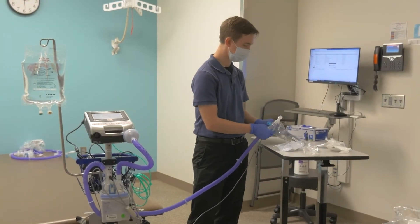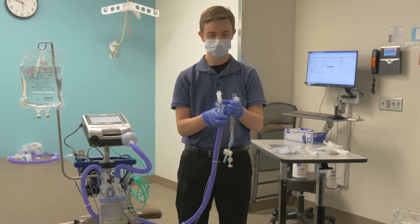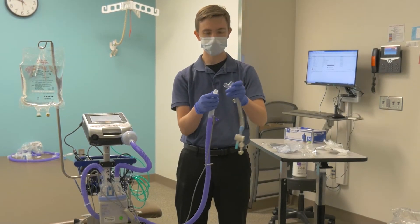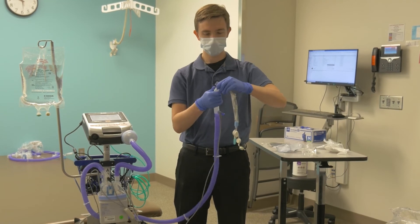Next, attach the OmniFlex tubing if approved by your doctor. The OmniFlex piece helps the circuit pull less on the tracheostomy tube and makes the circuit more flexible.